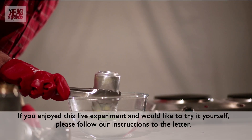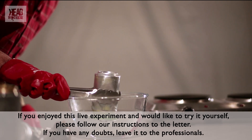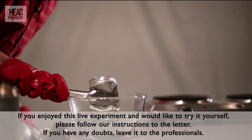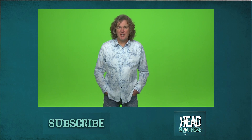And that's how you crush your can with water. This is Head Squeeze — that was Live Experiments, and we are the first channel, the shiniest, newest, most glittering, most dazzling channel to say to you: yes, you should try this at home.